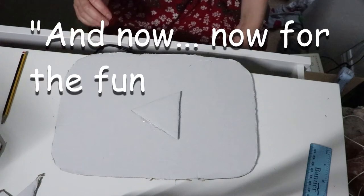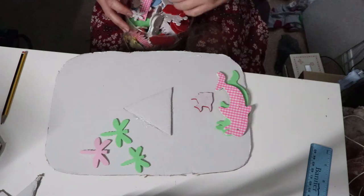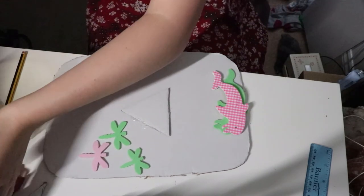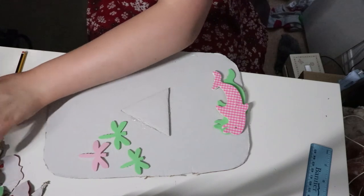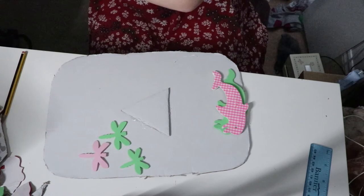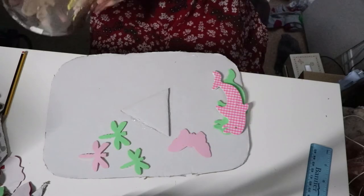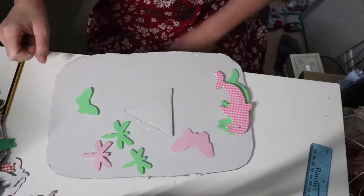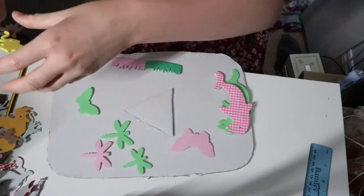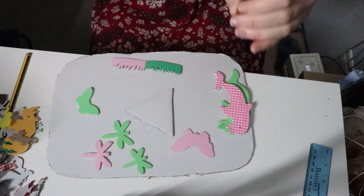And now for the fun part. I think we should make this green and pink because they're my two favourite colours. So I'm just gonna sort through these and find anything pink... there's a pink butterfly! Yes! As a kid I used to hate pink — pink was an awful colour in my opinion. Pink and green grass, yo! Pink and green grass!